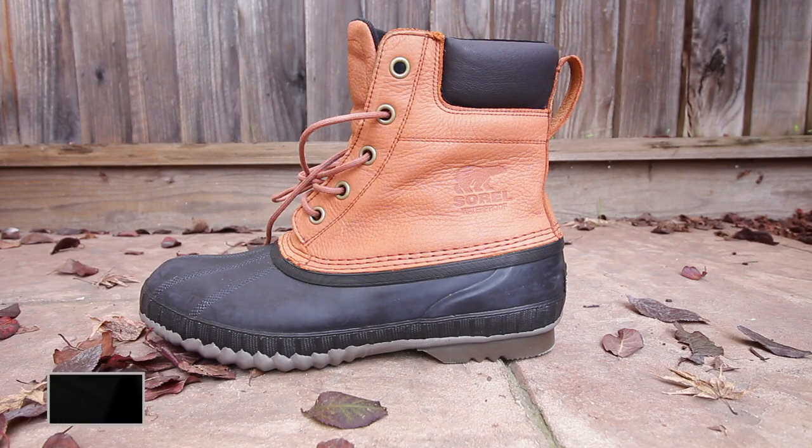What you've all been waiting for — the Cheyenne 2 Premium Boot by Sorelle in the rustic colorway. These boots are dope sauce. Glad to have caught these boots right here. This weekend, I'm planning to go on a trip with my cousins in South Lake Tahoe, California.